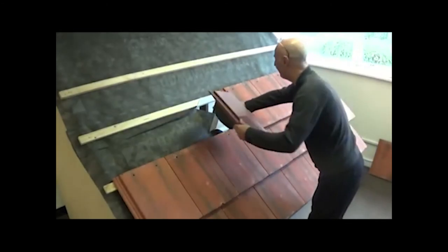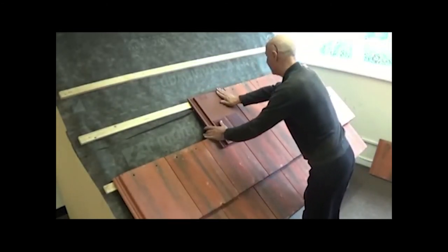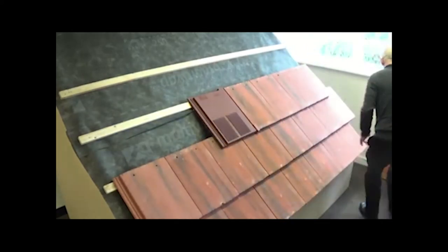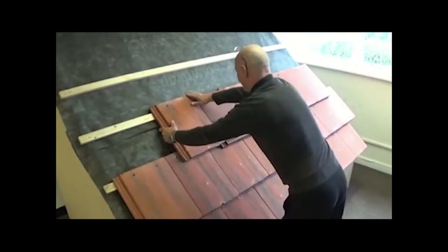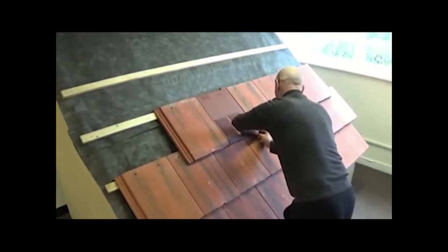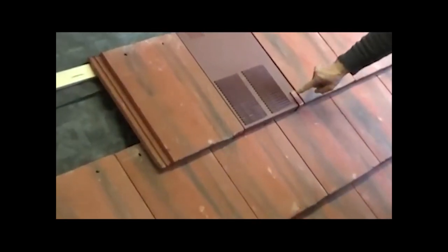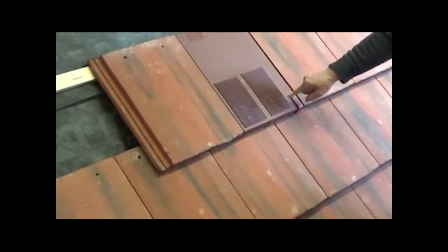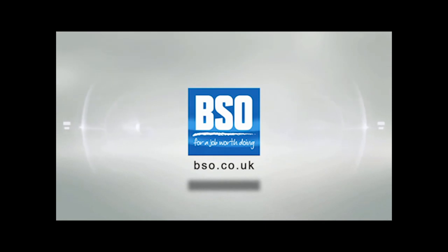Ensure that the membranes are folded back and install the UV-62 as such. Continue tiling as normal. Then slide the clip from under the tile to the right onto the UV-62 to ensure that the bottom right corner doesn't lift in the wind.